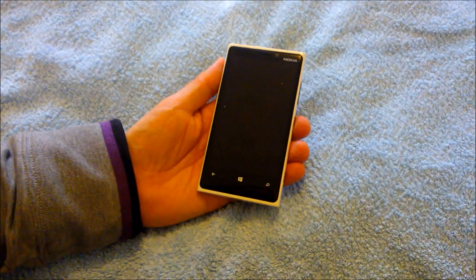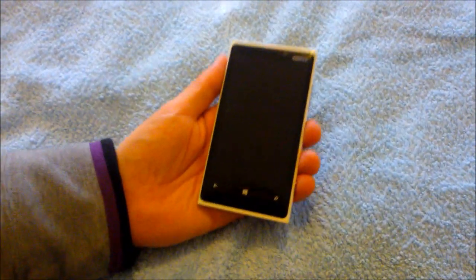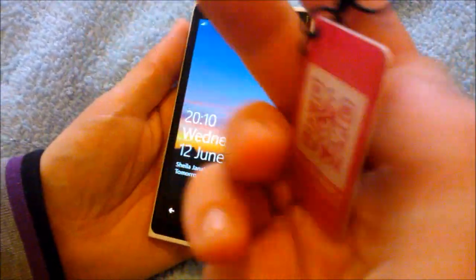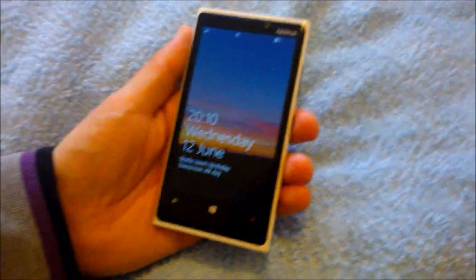Hello, I'm Chris from NokiaInnovation.com. Today I'm going to be looking at NFC tags and how you can program them.